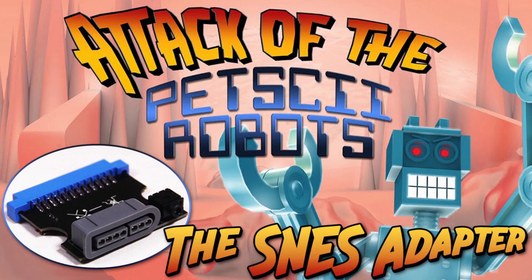Hello everyone, Kevin from TechSelect here. Today I have a quick video on the Super Nintendo adapter we made for use with the 8-Bit Guy's new game, Attack of the Petski Robots.